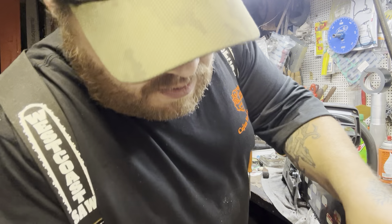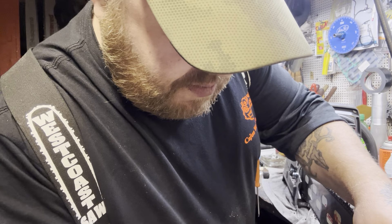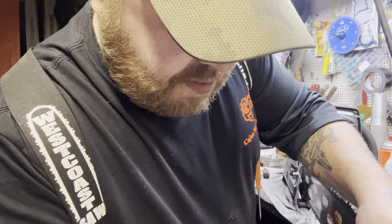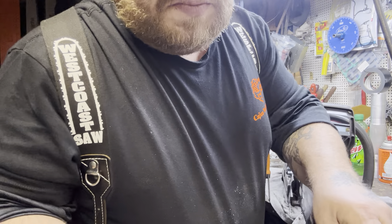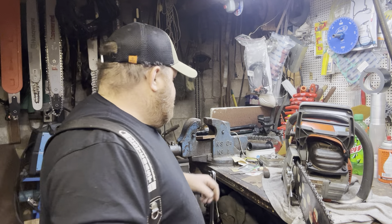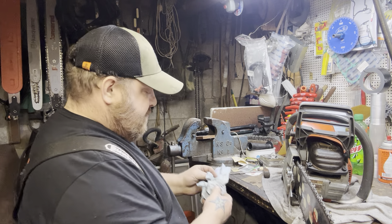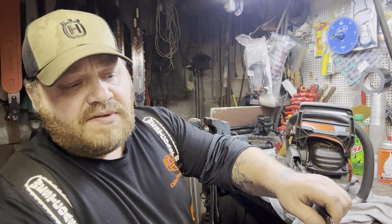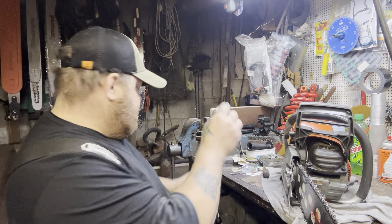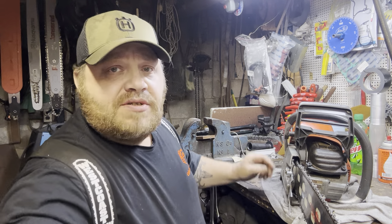She's ready to rock and roll. A little grease in the bar tip - wipe that excess off, this won't be a mess. She is ready to rock and roll.